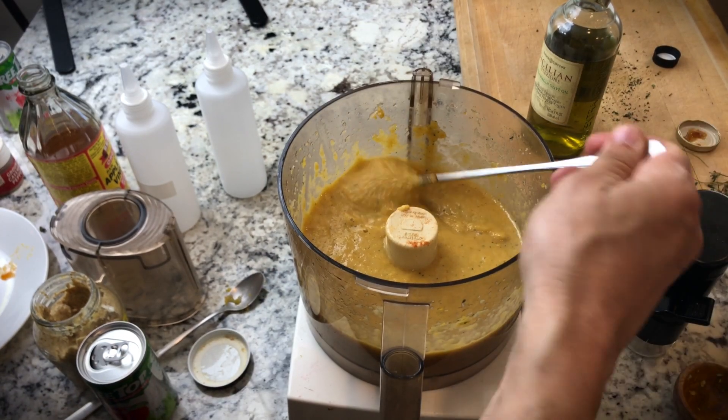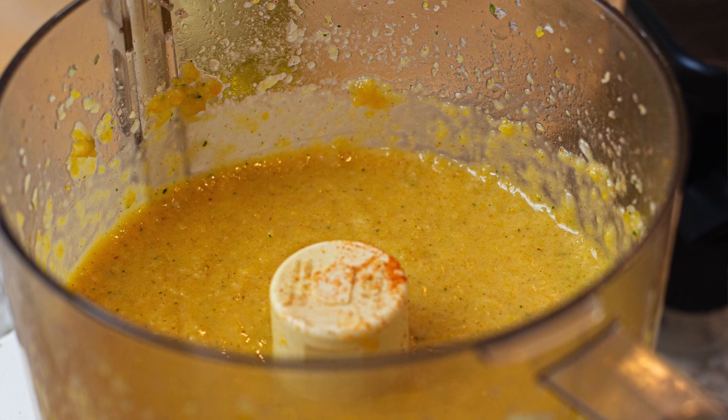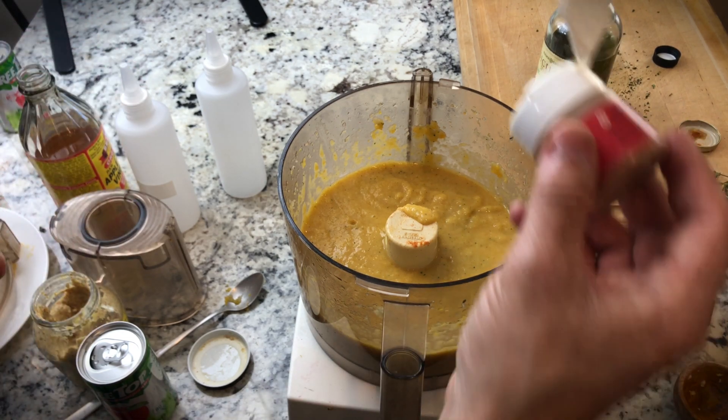That looks good. You want it to be about the consistency of a traditional barbecue sauce or ketchup. After this sits for 24 hours those flavors will marry into the glaze. I'm not tasting or feeling any heat from the cayenne pepper, so I'm going to add another dash of that.